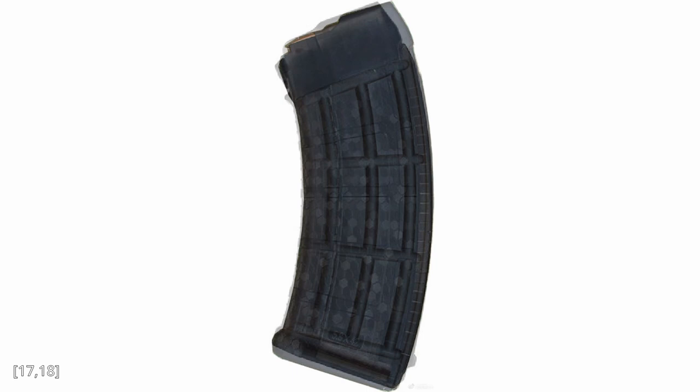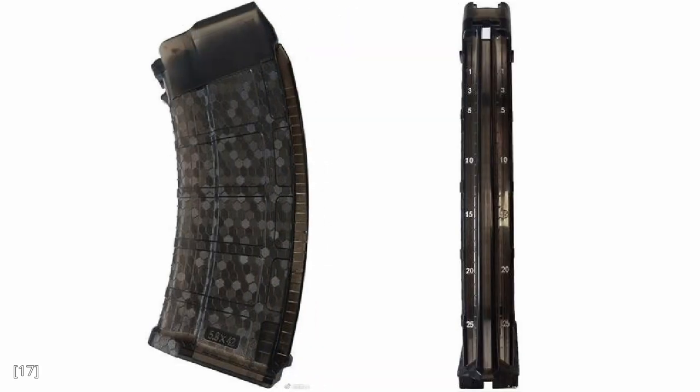Before, I thought that it cannot hold 30 rounds, because I assumed that the bottom round is supposed to align with the numbers, and if the 25th round is here, then the space beneath would be for the spring and the follower. But how it probably works is that the bottom of the follower is supposed to align with the numbers, not the bottom round. So yeah, this is a 30 round magazine.